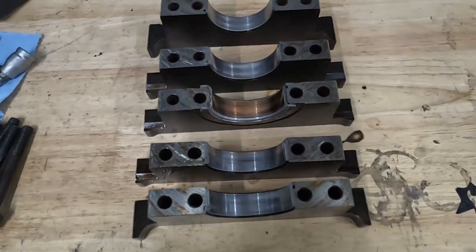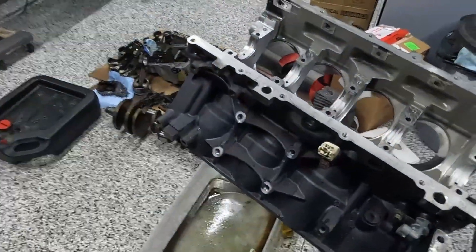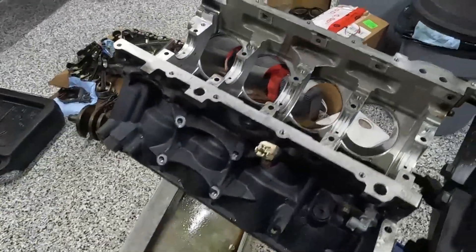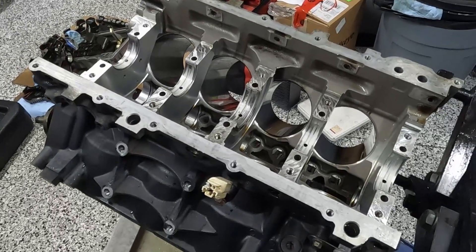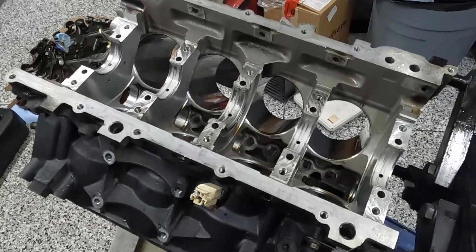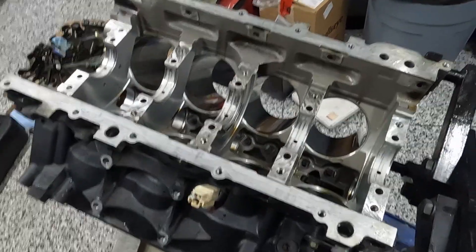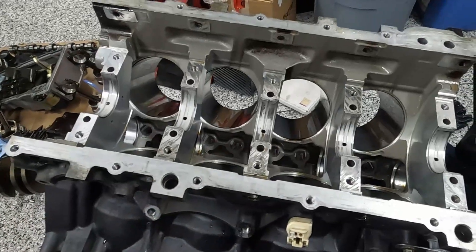I go back and look at my measurements, which were done with a plastic gauge — this is a higher mileage motor, who knows how many miles. My measurements were all on the loose side with plastic gauge, so ultimately was it an installation issue for me? Possibly.